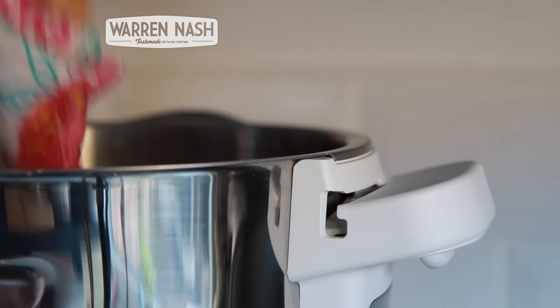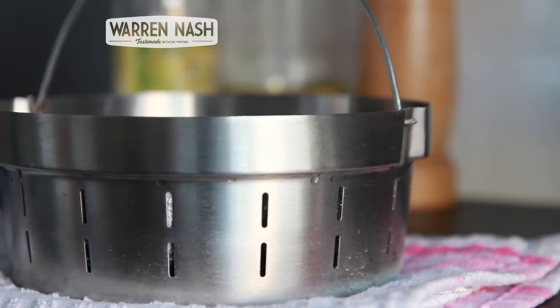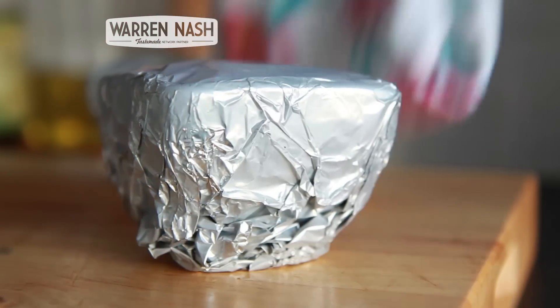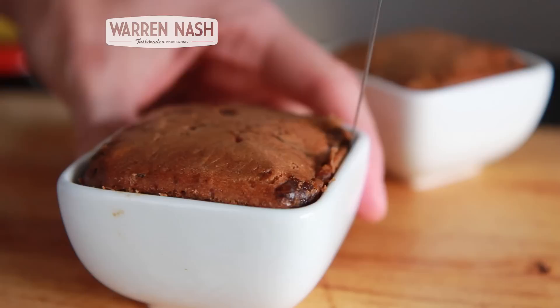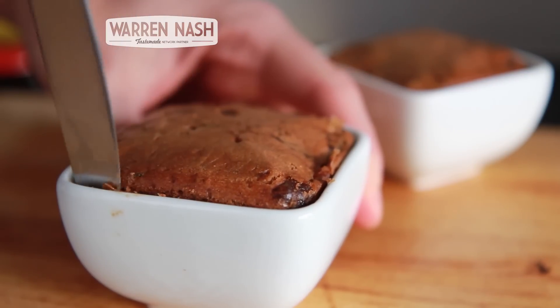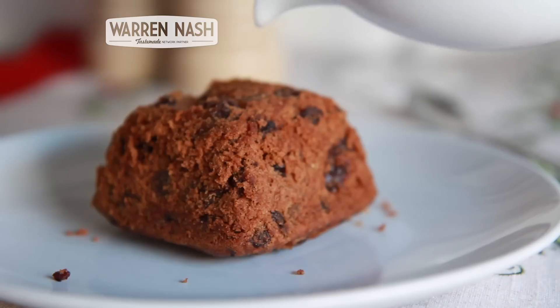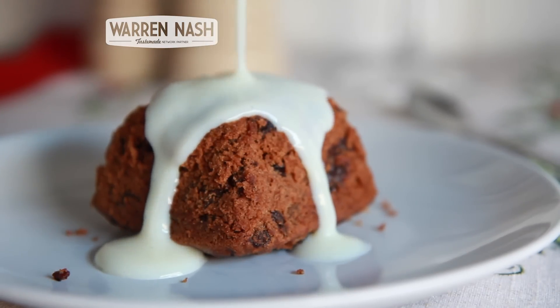After the cooking time, carefully remove the steaming basket and the puddings from it. Leave to cool slightly and when cool enough to touch, remove the aluminium foil. Serve hot either in the ramekins or use a knife to separate out onto a bowl or a plate. Simply serve with custard or brandy cream and enjoy these cracking miniature Christmas puddings. Be sure to check out more of my recipes using the Tefal Cuisine Companion by clicking on the link on screen.